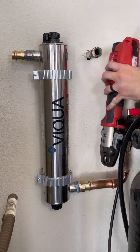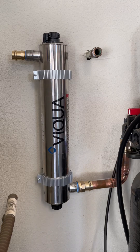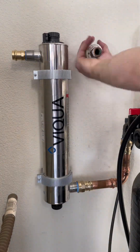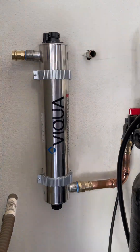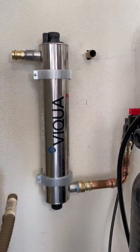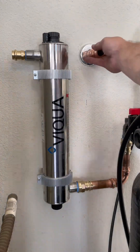These UV systems are a great alternative to putting chemicals in the water to kill the microorganisms. They are fairly simple to install and easy to maintain. The UV light will run for about 9,000 hours before it needs to be changed out, and when it does, it's as simple as pulling out the old UV light and sliding in the new.